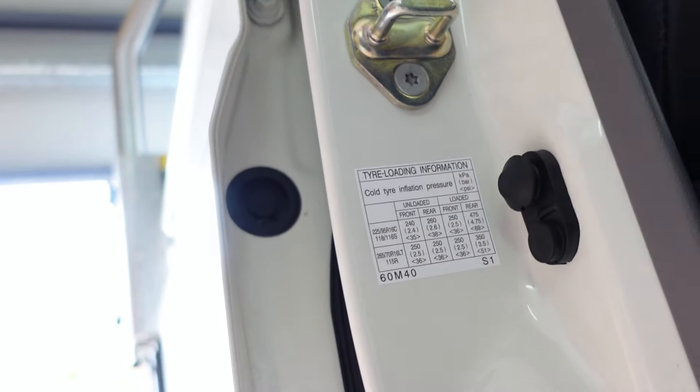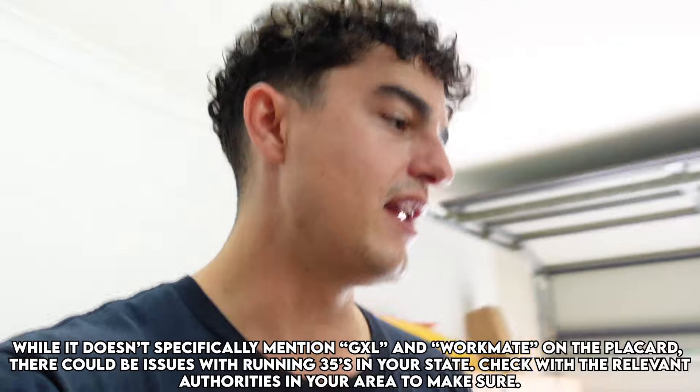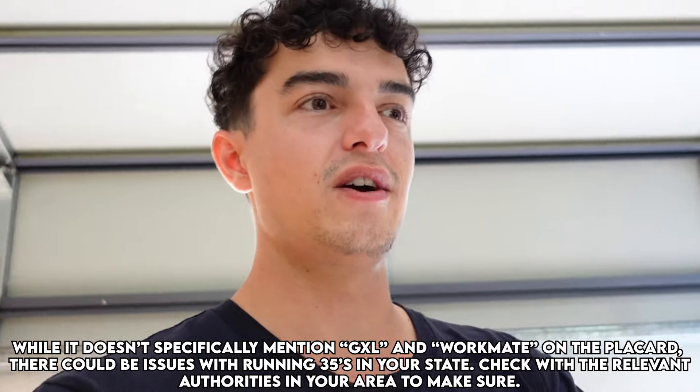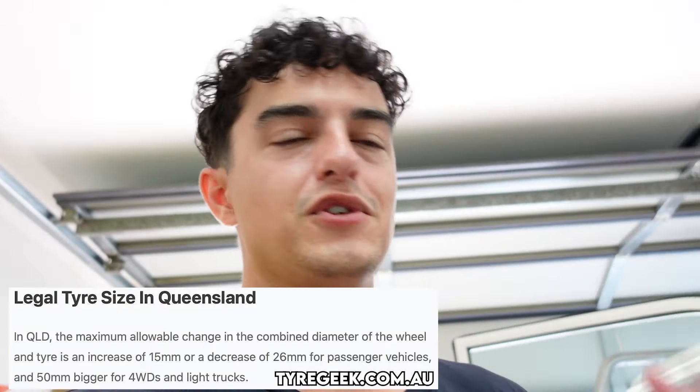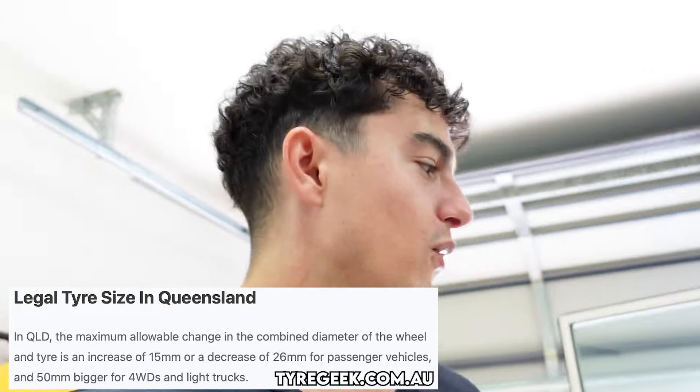Some people have pointed out the tyre placard — it lists the GXL tyre dimensions and the workmate dimensions separately. But if your vehicle gets run through the system and it shows up as a GXL, and you're running 35s trying to convince whoever pulled you over that it's a workmate, I'm not sure how that will go in court. Just something to consider. The workmate does come with 33s from the factory and I have no issues running 35s legally, but someone with more information will probably meet us down in the comments section.